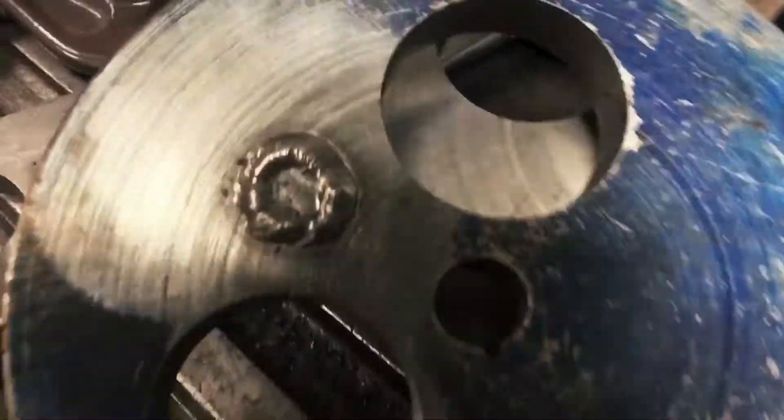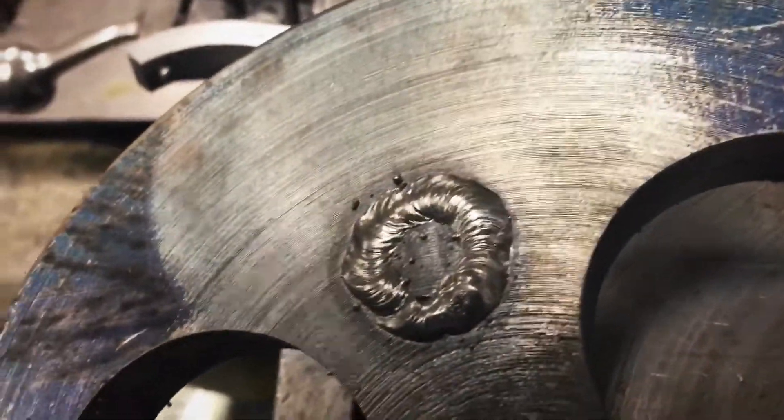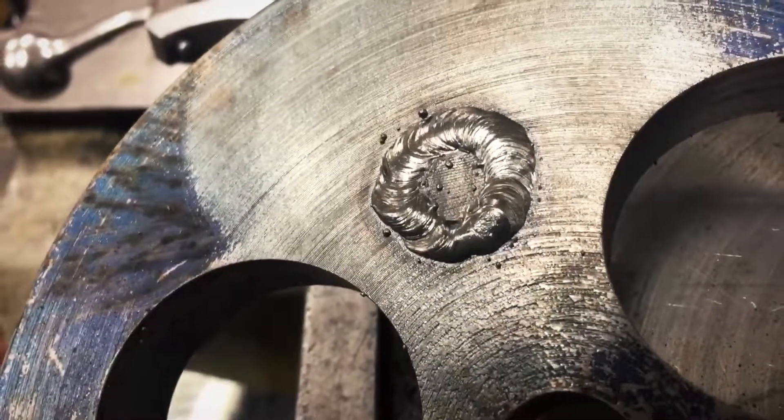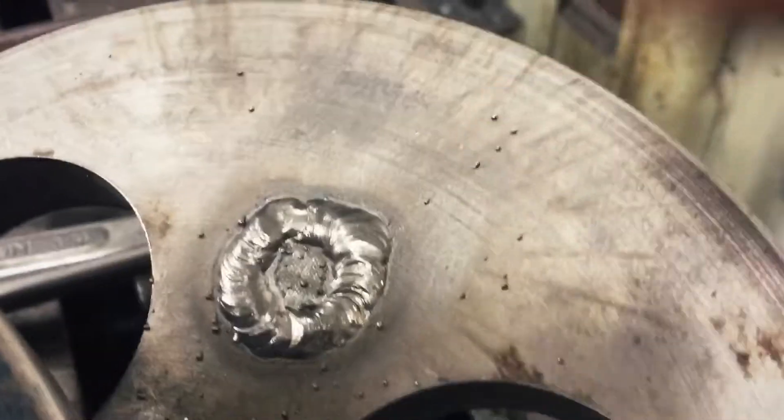This is after hitting with the wire wheel. I think it looks good. There are a couple of splatters in there — little BBs. There's the other one. A few more BBs on there, but these will come right off.